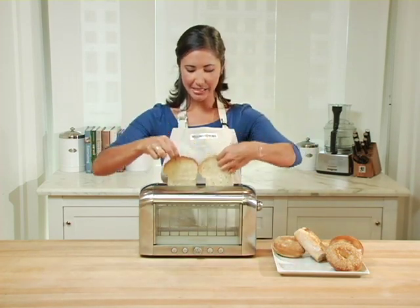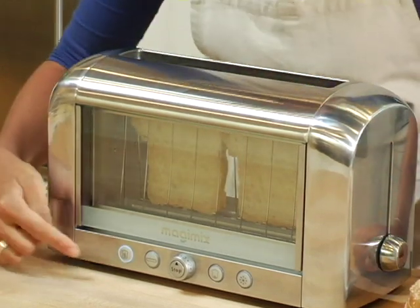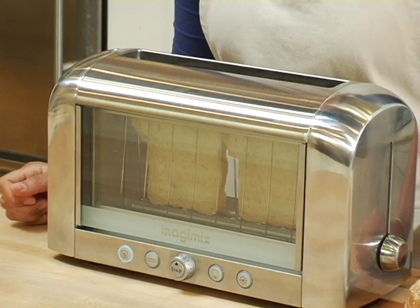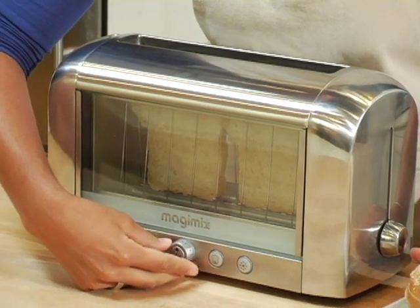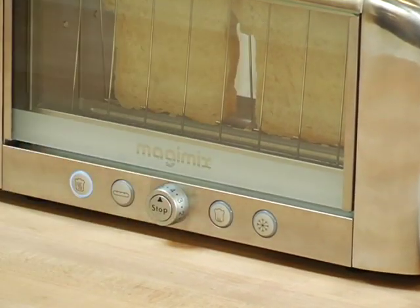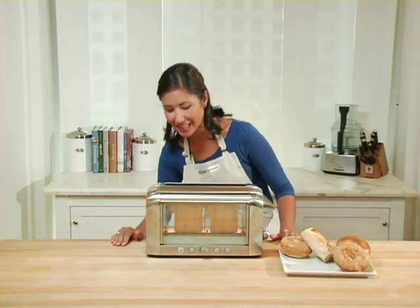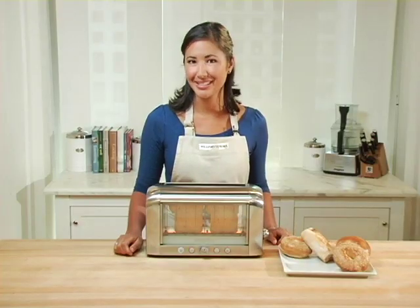I'm going to insert my two slices of bread into the top, drop them down, and the toast button automatically lights up. This knob in the center allows you to change the level of doneness from one to eight. I'm going to set my level to a five, but the great thing about this toaster is that I can watch my bread through the window and stop it at my desired level of brownness.